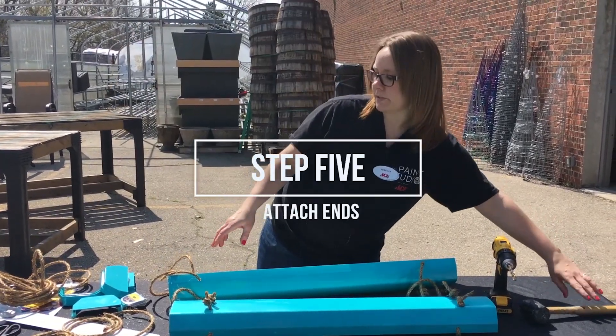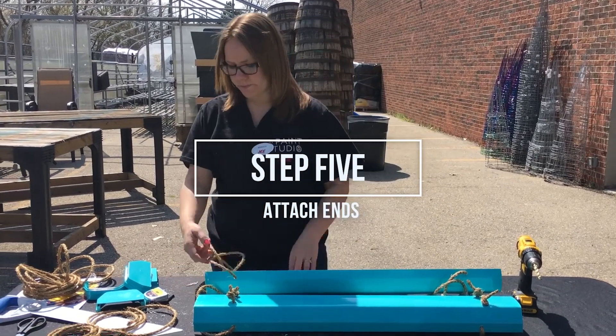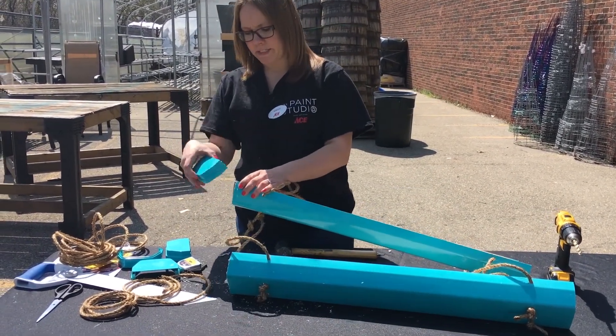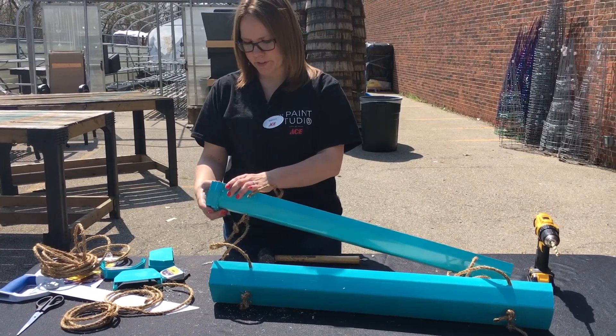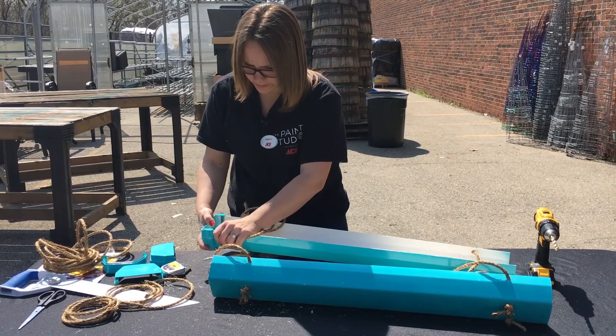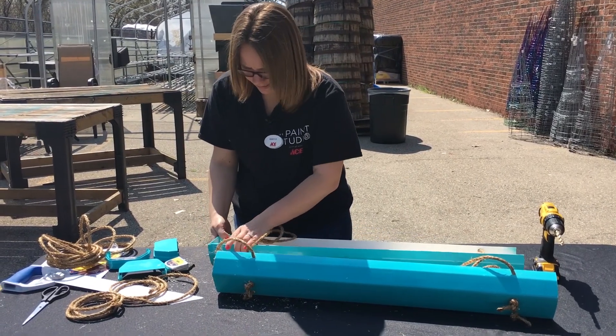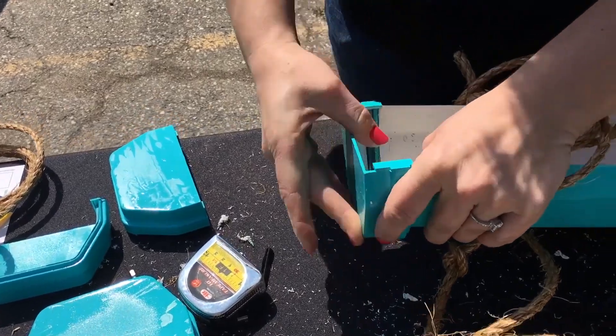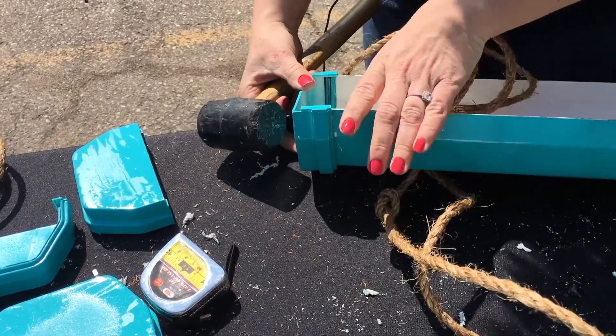The next step is going to be to attach the ends. I spray painted mine to match the color — you could do whatever color you want, make it something fun. All you do with this is slide it on the sides. I have a mallet here; you may or may not need the mallet to tap it in.